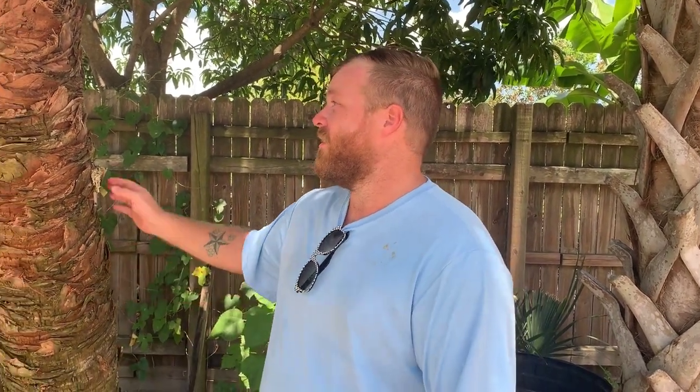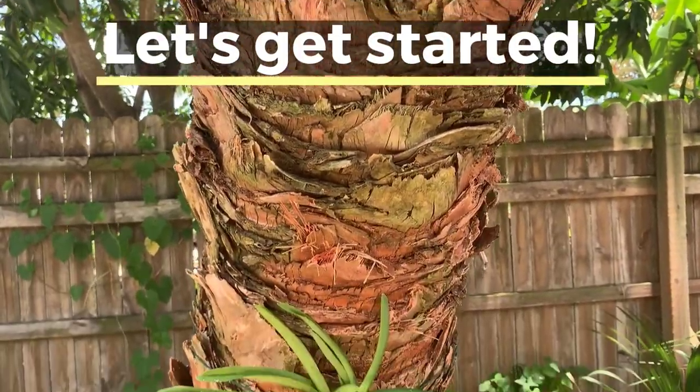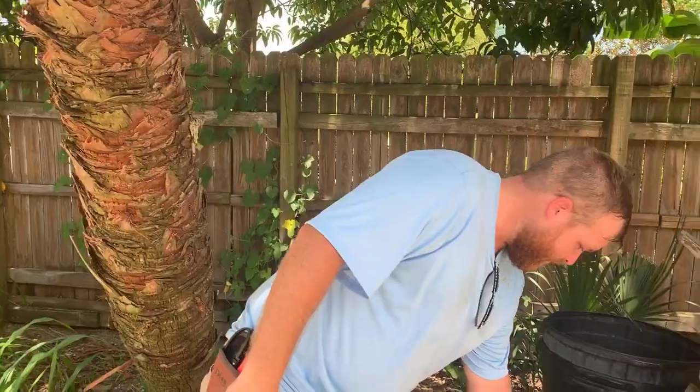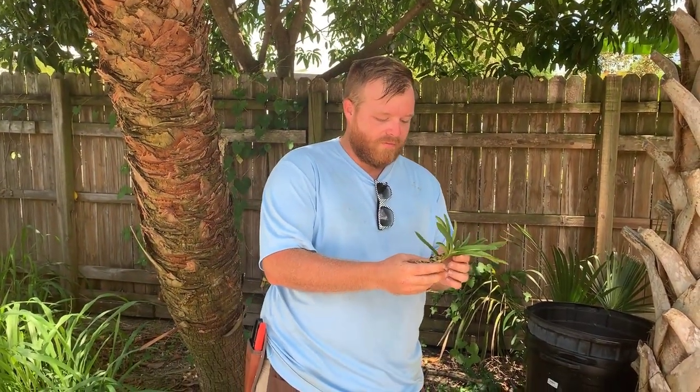Hello everybody, I'm Norman with Rockledge Gardens. Today we're just going to be doing a simple video about mounting orchids onto a palm tree outside. We're going to get our orchid — you can see this one's going to be a Vanda.